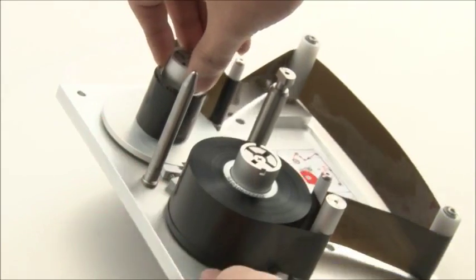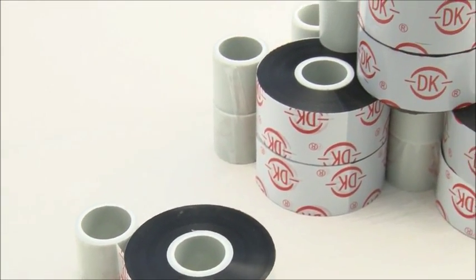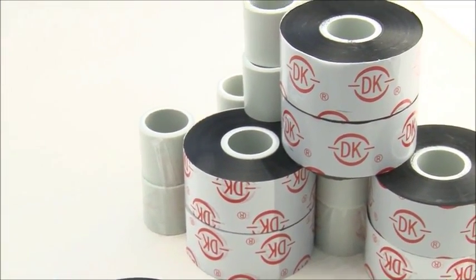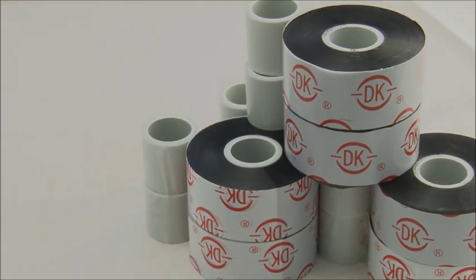Thermal transfer ribbon options for the D01 include DG, DC, and DT types. Available widths are 22 mm, 25 mm, and 33 mm. The ribbon length is 500 meters.